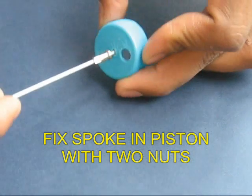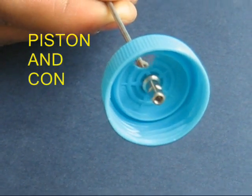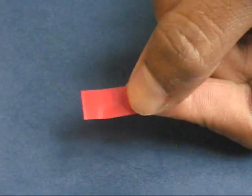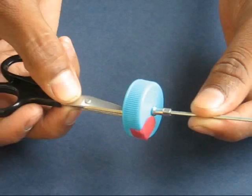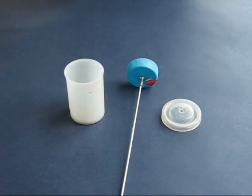One hole would be for the valve and the other for the bicycle spoke. Fix the bicycle spoke to this piston with two nipple nuts — this becomes the piston and connecting rod assembly. Then take a small length of sticky tape and stick part of the tape to itself; in the middle on top of the hole there is no glue, so this flap can open and close just like a delivery valve.